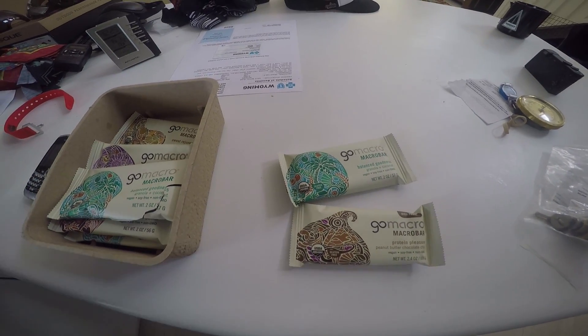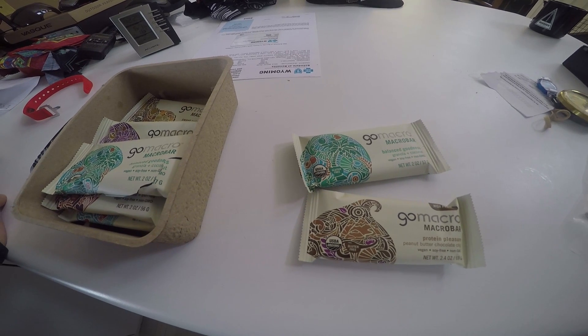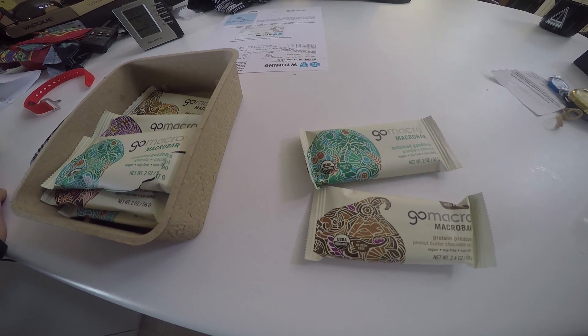GoMacro — these guys are killing it. These things are delicious. They are low in sugar, high in protein, and something I will be planning to take with me on all my adventures.